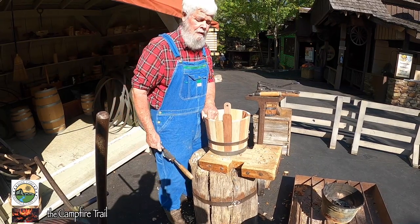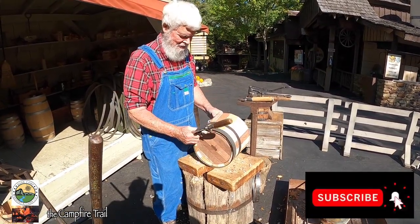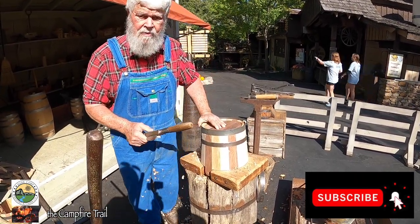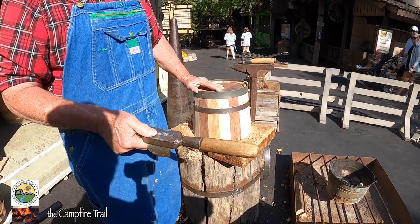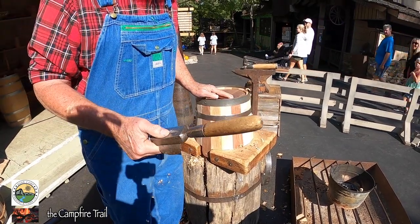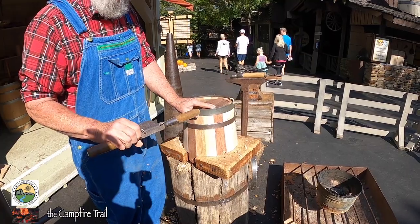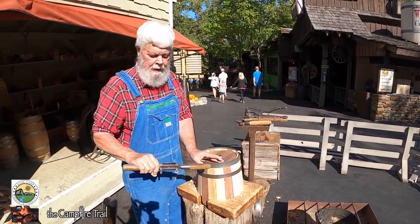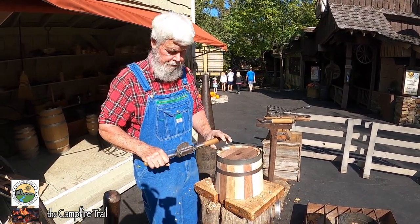That sure is sharp there. Yep, most of the time it is. Is it a spoke shave? Is that what that is? Yep, okay. It's a variety of a spoke shave. This is a down shaver. A down shaver, yeah. But it's basically a variety of a spoke shave. The big ones like this are usually used for cooperage.